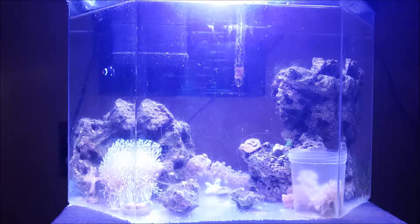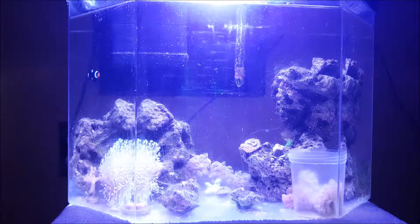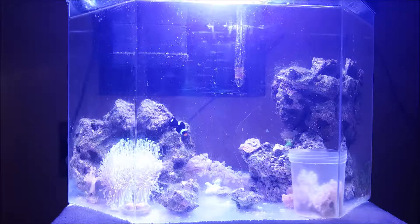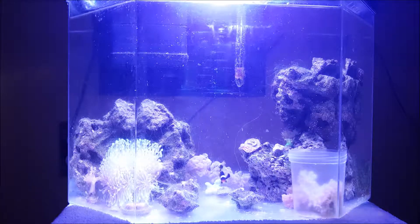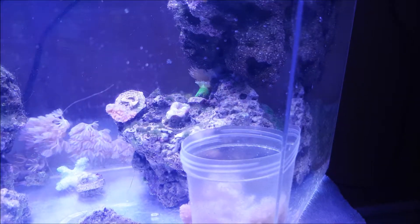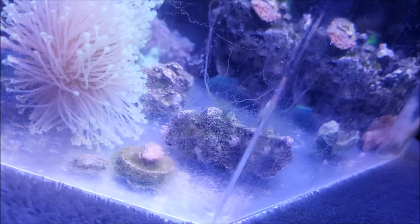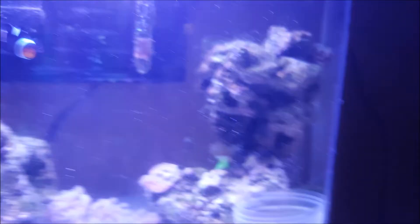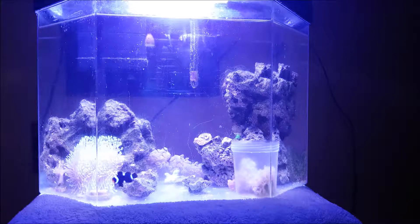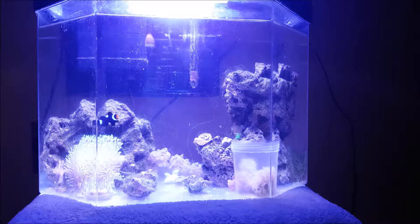After doing water changes, keeping the alkalinity high, and adding a little baking soda every now and then to keep alkalinity stable, my Montipora has been recovering quite nicely. I cut it into three pieces and all three pieces seem to be doing well now, so that's good.